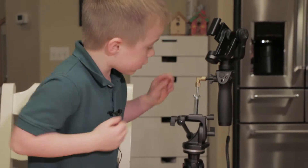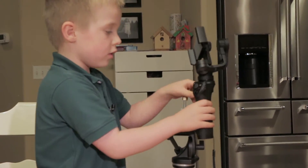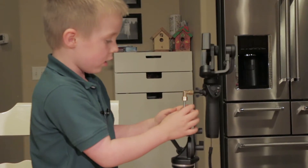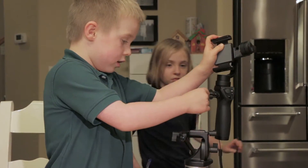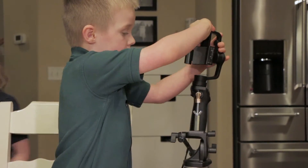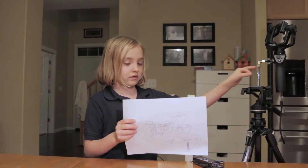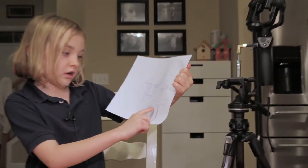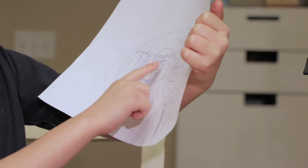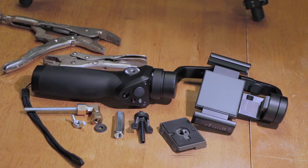There are seven parts and you can get them at any hardware store. The device has a special ability — it can move around. The seven parts are: a washer, wing nut, coupler nut, wing nut, compression nut fitting, three-inch all thread, and two-inch all thread.